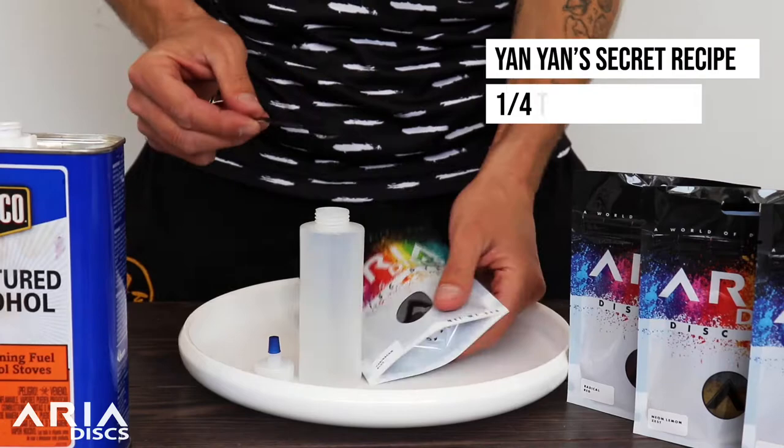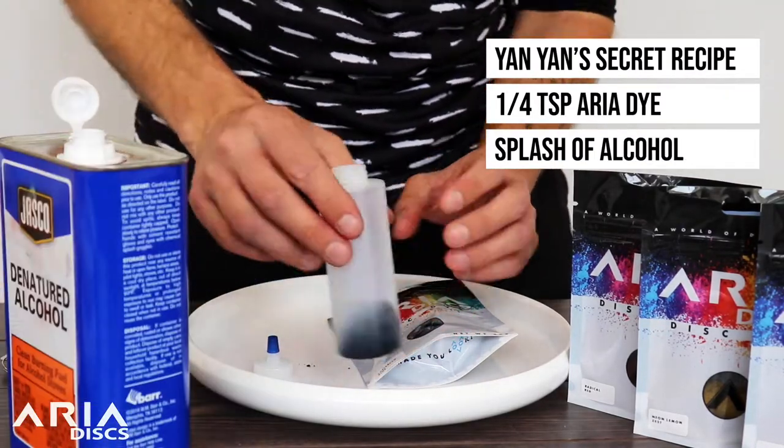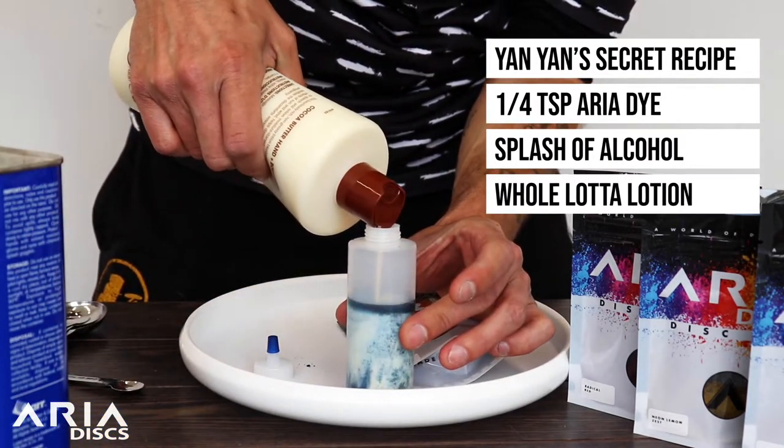Mixing your lotion. I use a quarter teaspoon of Aria dye with a little splash of my denatured alcohol, and then I fill the rest of it up with my lotion. Shake it up real nice, just like you're a bartender making a cocktail.